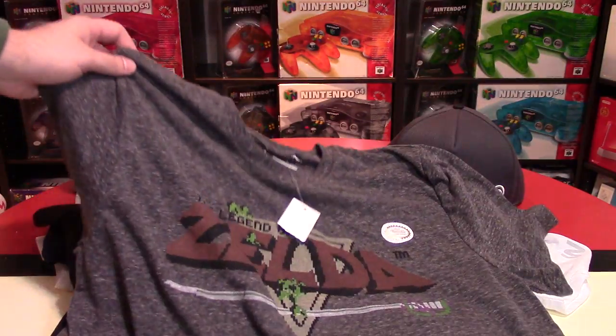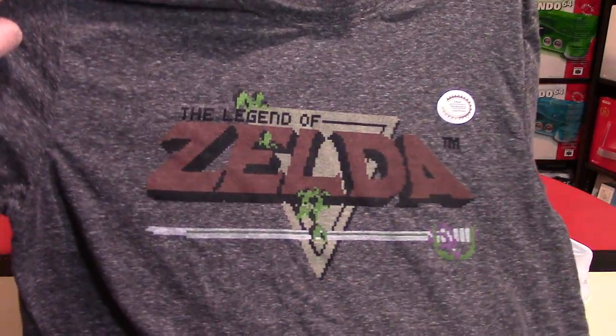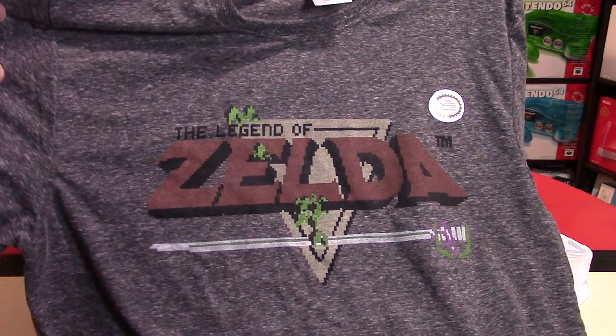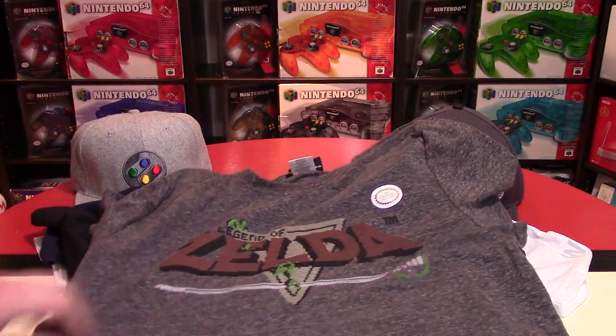Another one I just got recently — this was actually for my anniversary, just proving how amazing my wife is. This is a Legend of Zelda shirt, and this one's in gray. Normally this one's done in green and I have one of those, but not in gray. So this one I'm going to be wearing as well — it's a little bit of a more neutral tone.